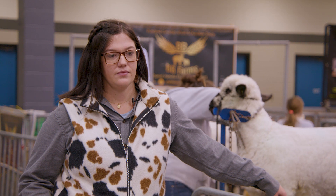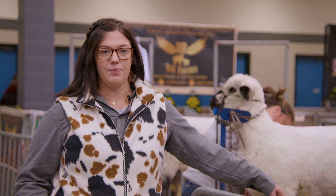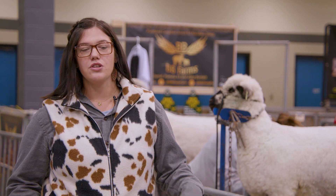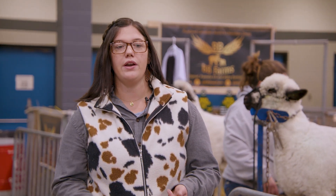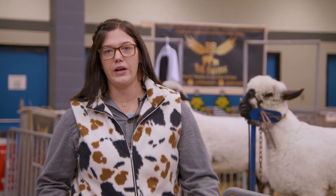What are these fleeces used for? This type, on this ewe — they're a down breed, so it's not the highest quality wool. This is normally sent across to China and made into insulation. But there are breeds that will make your socks and sweaters and blankets. This one will probably just be sent away and used as maybe organic matter in your gardens for fertilizer. But mostly clothing and organic stuff.